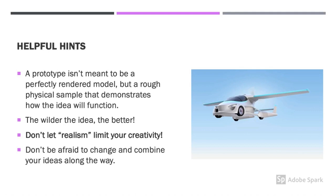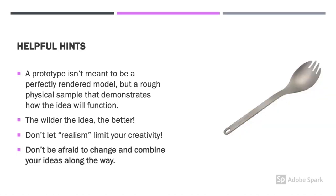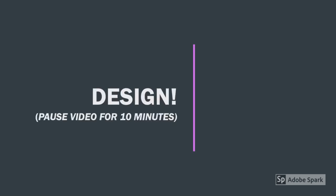If your solution is a flying car, go for it. In this activity, there are no rules, there are no limits. Come up with the best idea possible. And finally, don't be afraid to change and combine your ideas along the way. Why come up with a fork or a spoon when you can make a spork? Are you ready? Get set. And design. You can pause this video for 10 minutes while you complete your prototype.